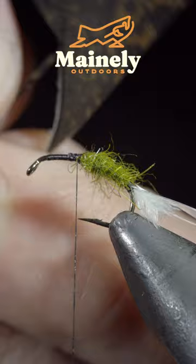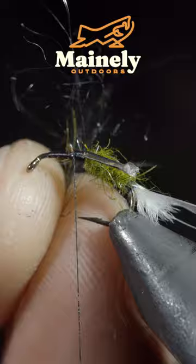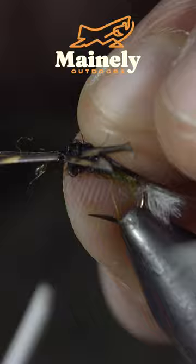Next up, grab a turkey tail and pluck out a single fiber and secure it to one side of your fly, then repeat this process on the other side. Then grab some black dubbing, create a dubbing noodle, and wrap this in front of our legs.